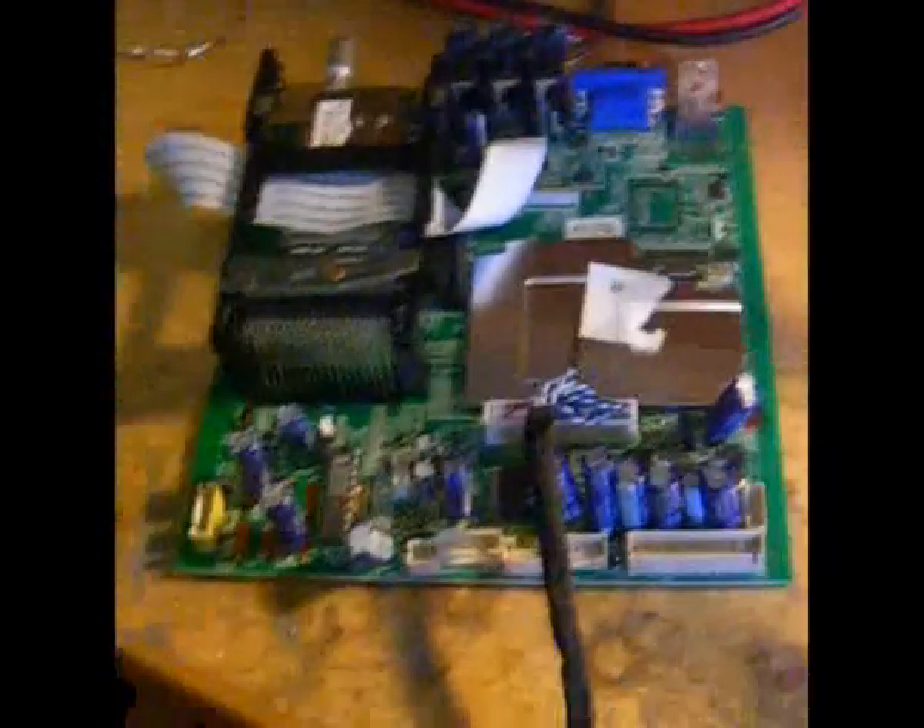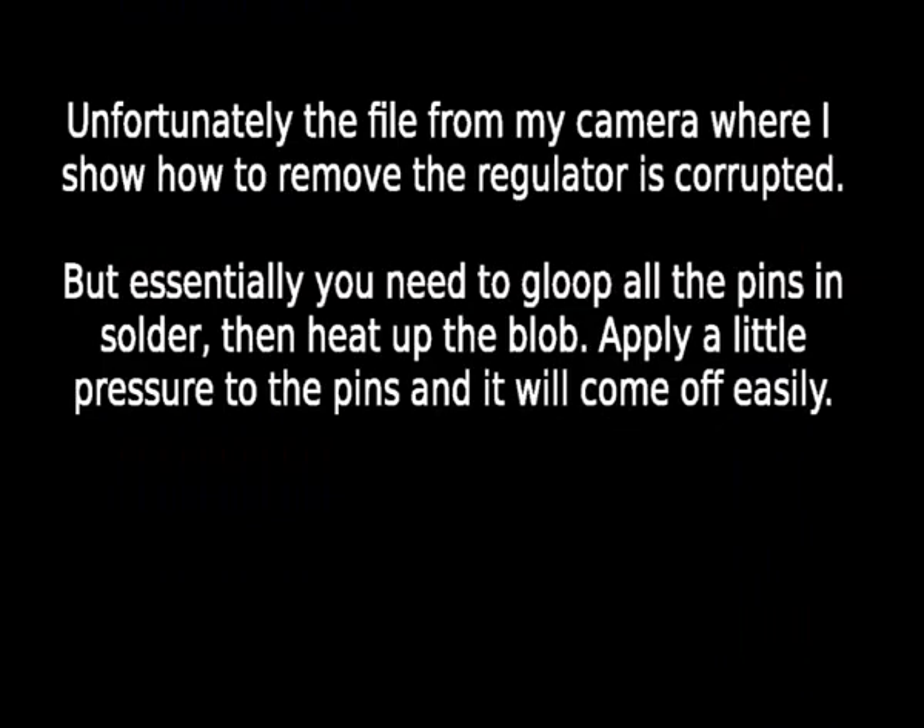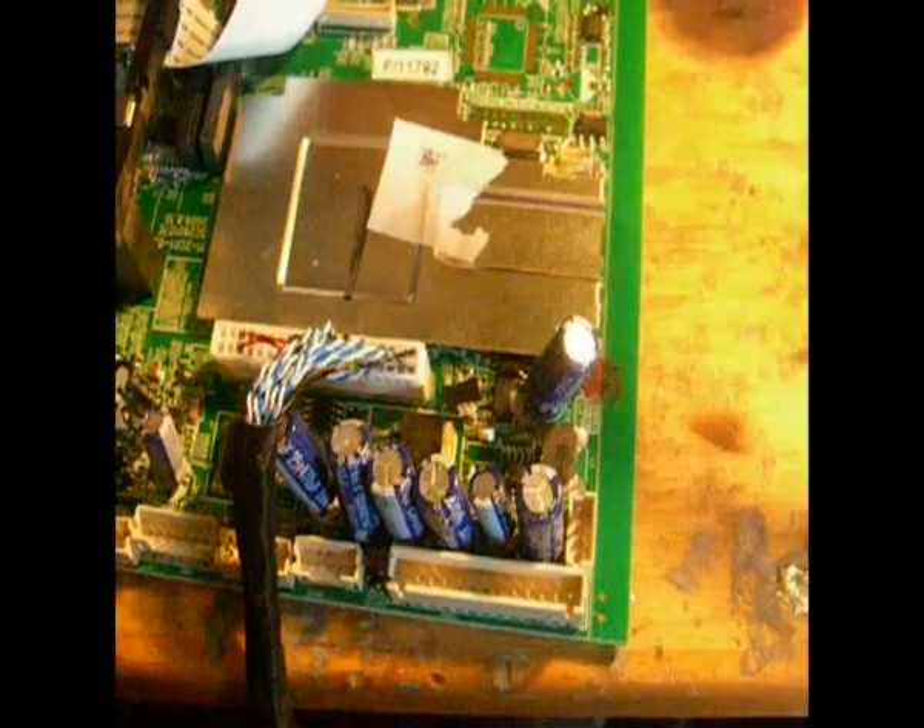Anyway, there's the dodgy regulator. I have bought some new regulators and I will replace it. And you might be able to see the regulator is gone.